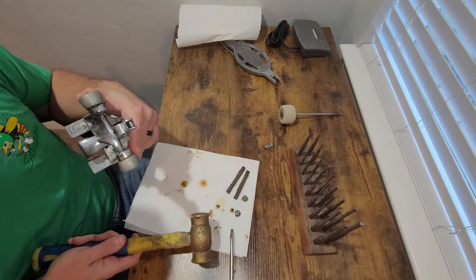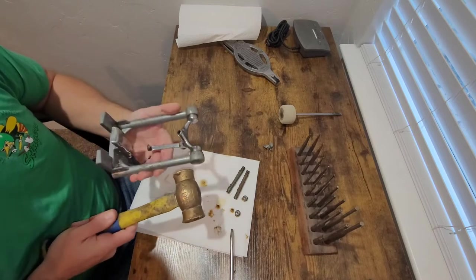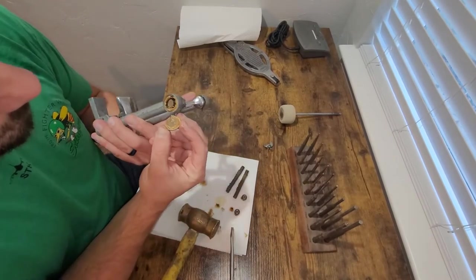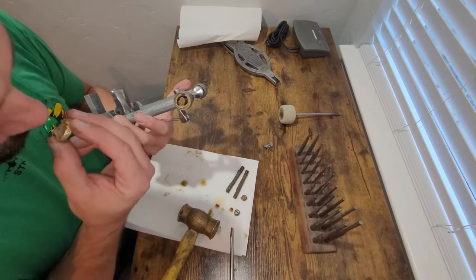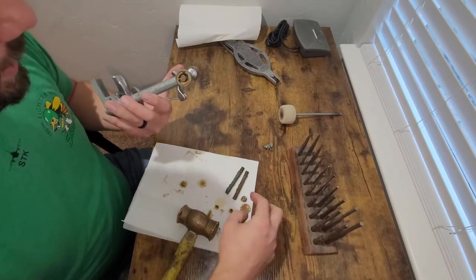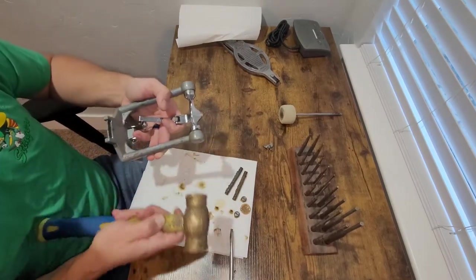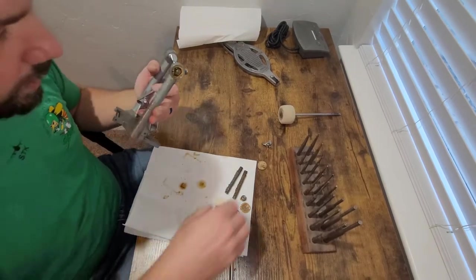It looks like it wants to move — it's definitely on its way out. I don't want to hit this thing too hard. There it is — no heat required, that's good. That smells like white lithium grease, maybe? It's not white anymore. That's one. Let's see if we get lucky on both sides without any heat. That one was a little bit more anxious to go.